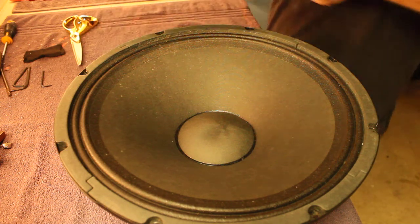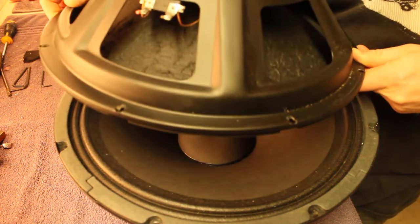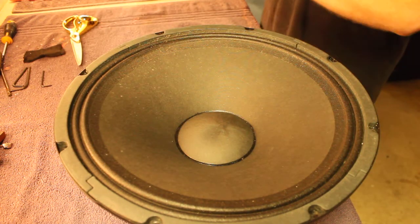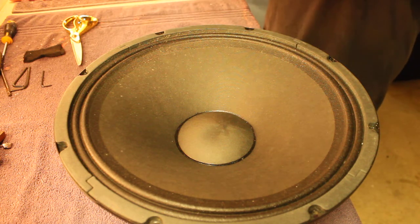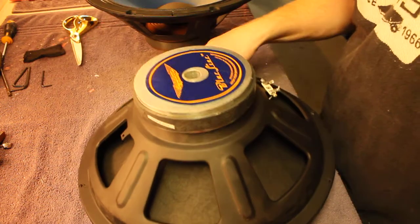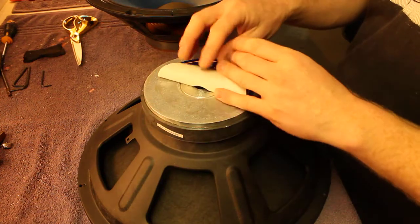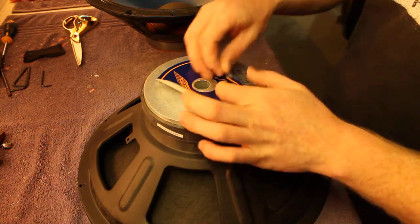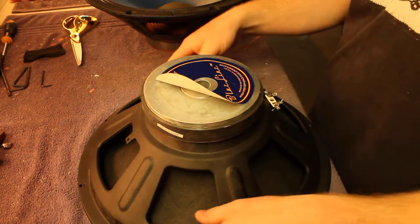The speaker itself is rated at 250 watts. That's not a massive problem until you drive the amp into serious distortion — power amp clipping. A clean signal would probably be handled fine, but this one handled the power poorly.